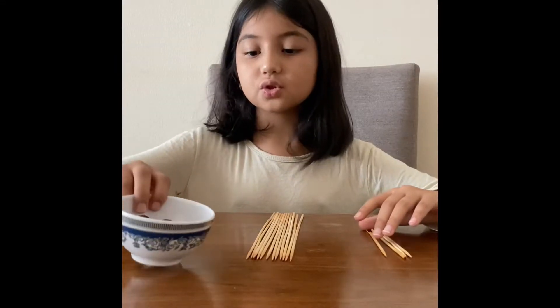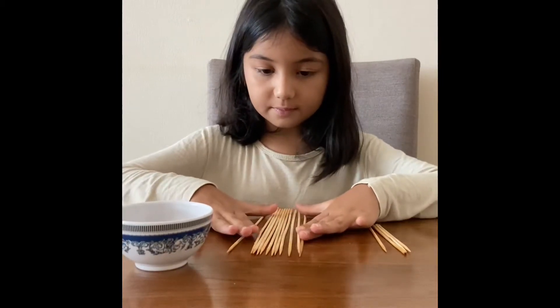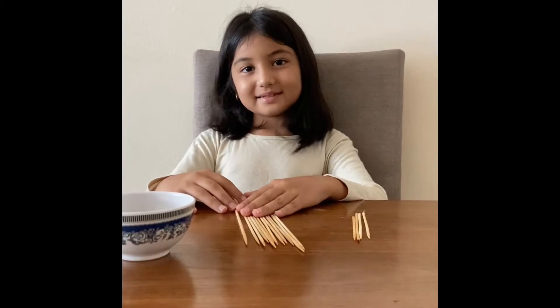Hi everyone! Welcome back to the Elmore Sister channel. Today we're gonna make a house out of a stick. For this you'll need grapes or mini marshmallows, 12 full sticks and four half sticks. Let's get started!